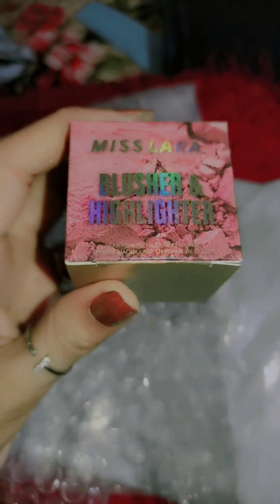Now you have to see what I ordered. Let's go, start now. Wow! Look at this. I ordered a 3-in-1 blush and highlighter kit.